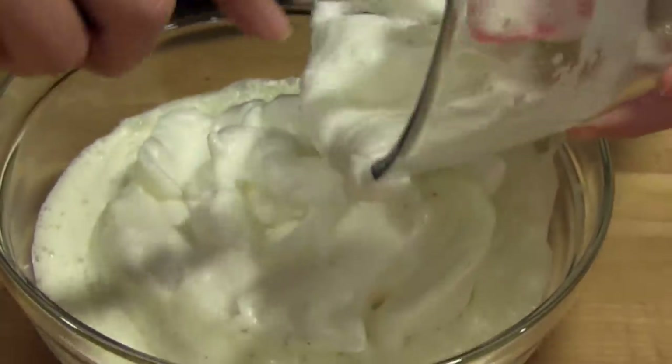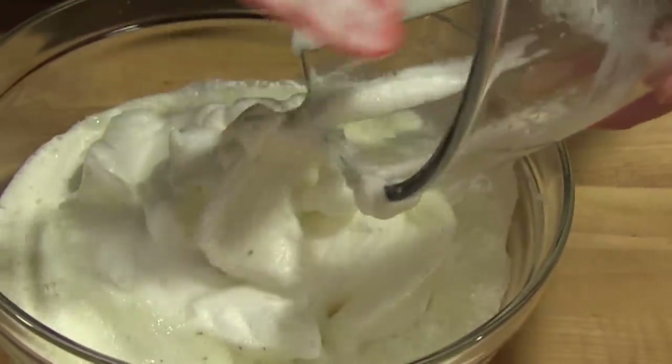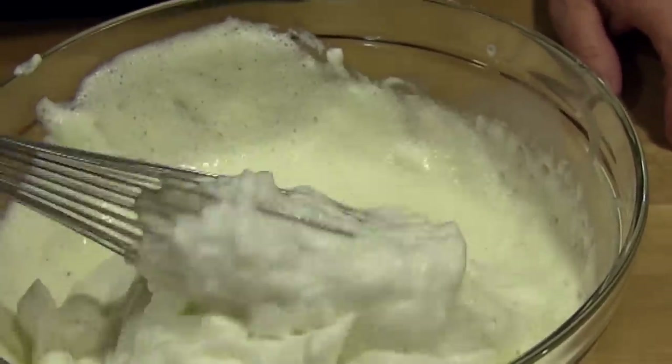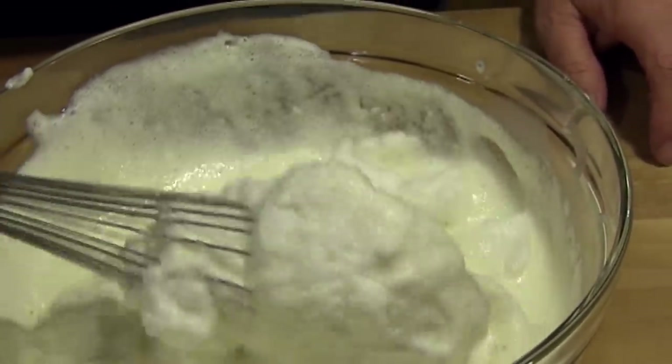Add the meringue to the eggnog and with a wire whisk, gently fold the egg whites into the eggnog. Ladle into your favorite glasses and enjoy the holiday.